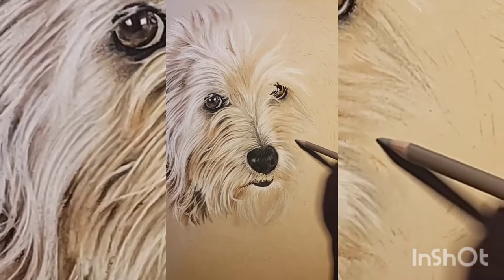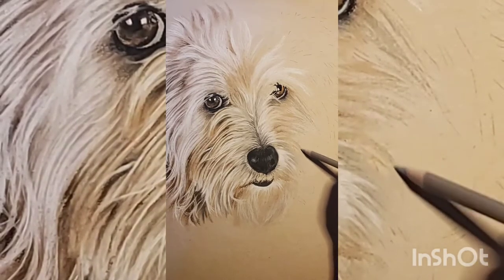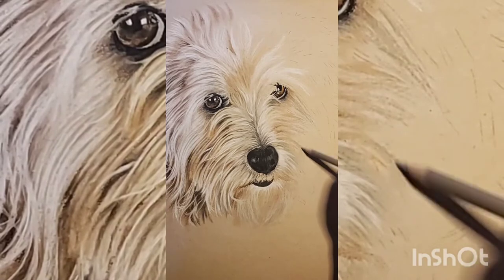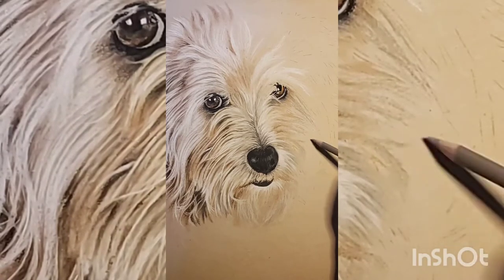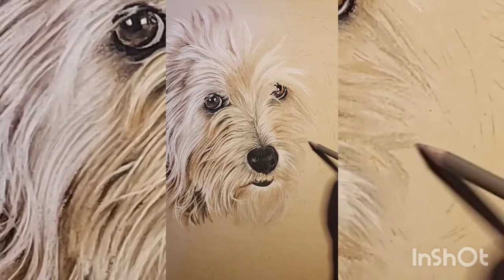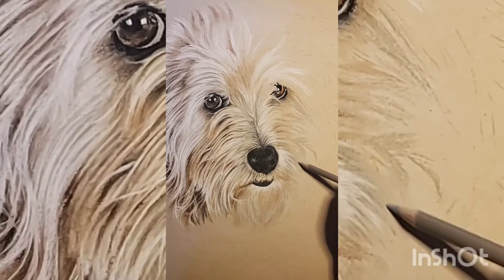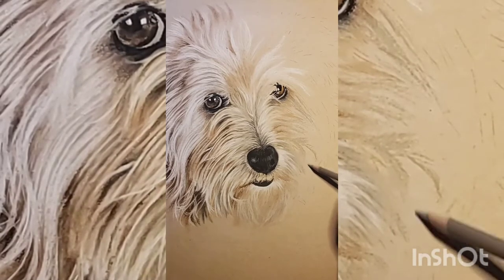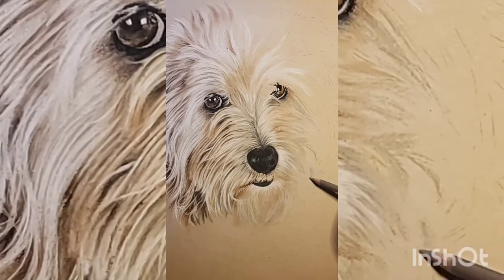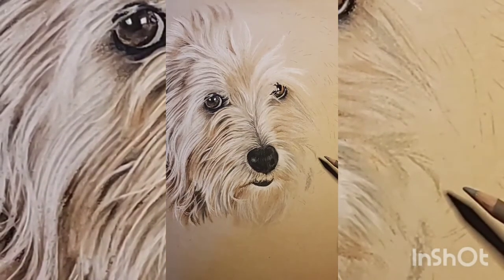As you can see, I'm doing different shapes and different directions of the strokes of the pencil, because I'm just following the reference picture. This is the way you know which direction the hairs are going to go, which is always very interesting, and you can kind of see by what I'm doing how this is going to start looking.